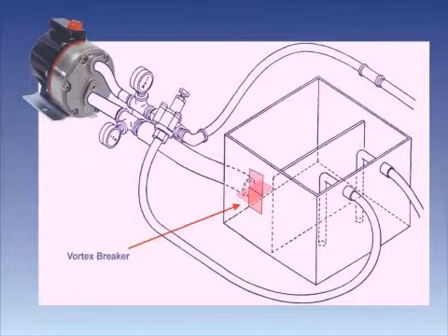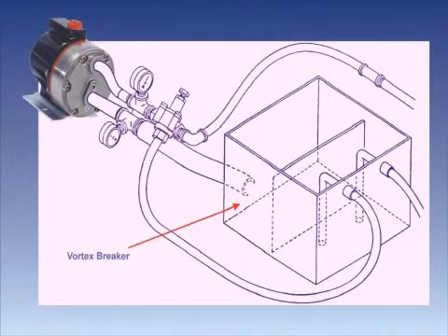Always install a separate line from the supply tank to each pump, where possible fitting a vortex breaker on each outlet port, to avoid the chances of drawing air and the pump cavitating.